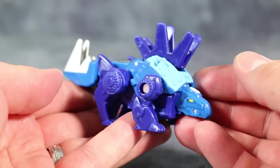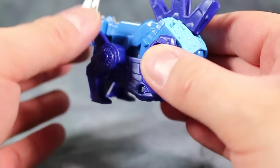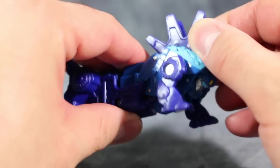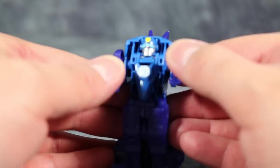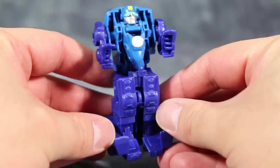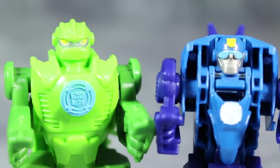Chase's transformation is equally easy. You push down on the back dino legs and swing them down towards the tail, which will auto-fold the dino head. The transformation is easy and holds together well, and there you have the robot mode.